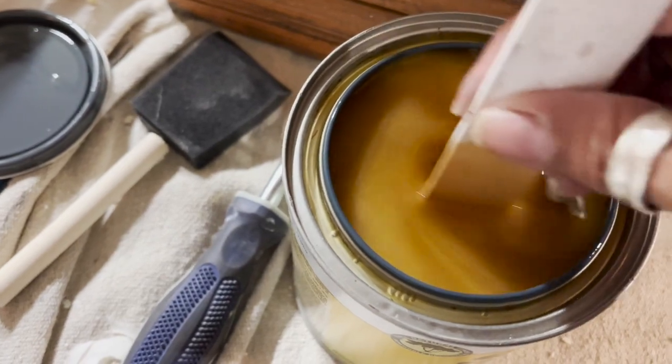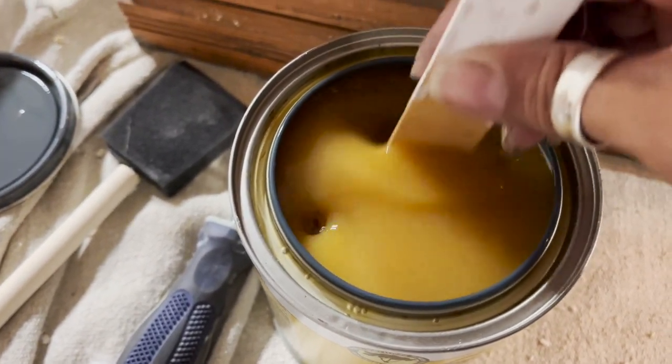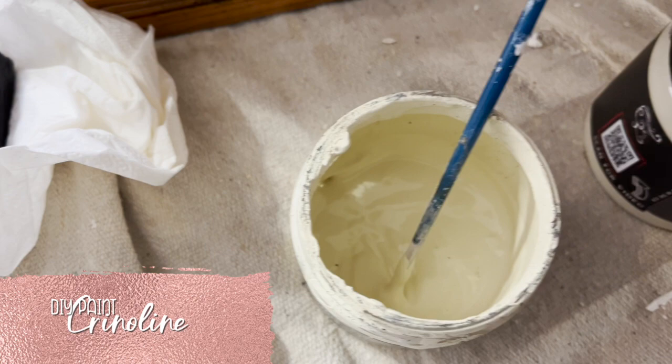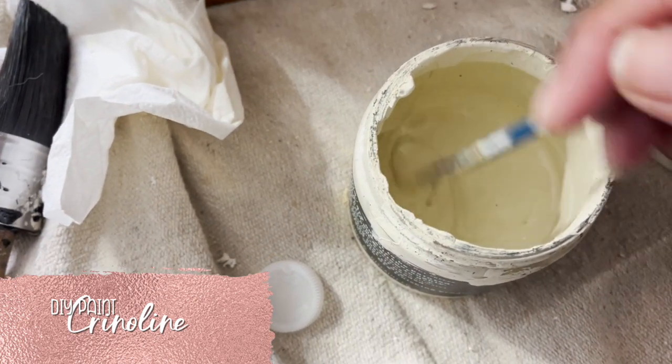Once I sanded it after it dried, I went ahead and primed it. Very rarely do you see me priming pieces, but this one needed to be primed because of the amount of putty I put on there, and in case there was any bleeding. I did that with a sponge I could just throw away. I did two coats of shellac and let it dry. My client said she wanted it to be a creamy color, so I picked DIY Paints Creamy.